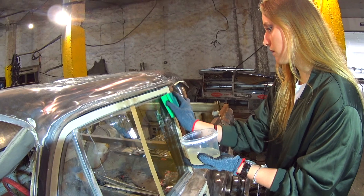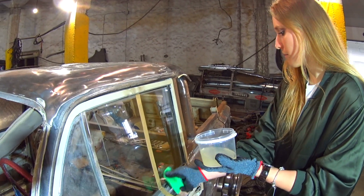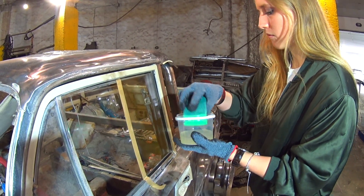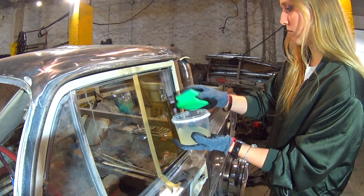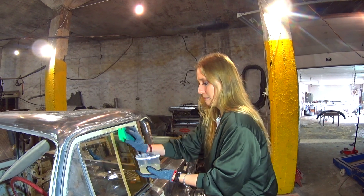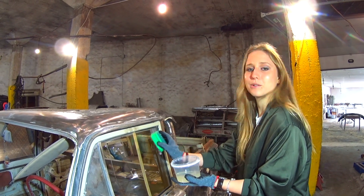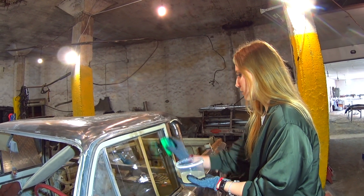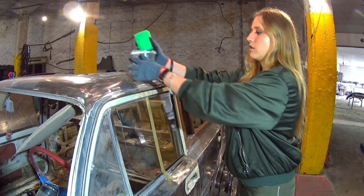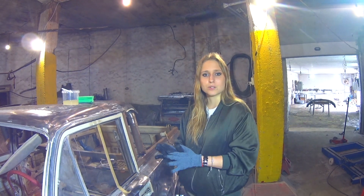Just put it all over the window. You guys should use gloves because it smells really bad — you don't want this on your hands or your clothes, so watch out. Now we're leaving the window to dry for another 10 minutes, and after that I'll show you what we do next.